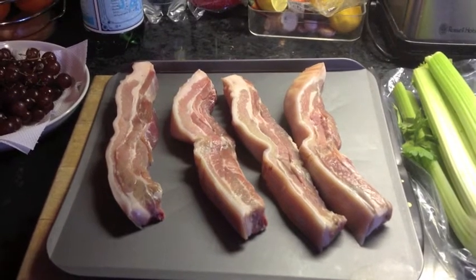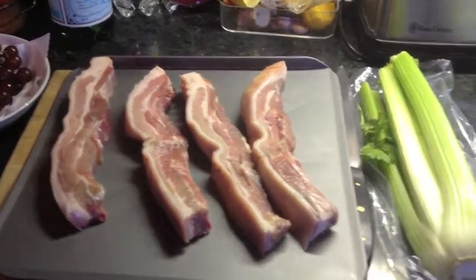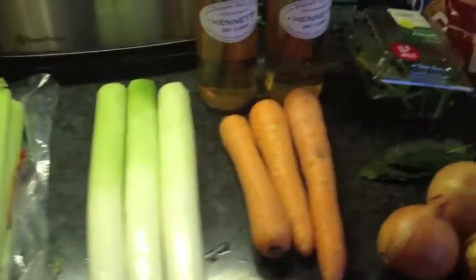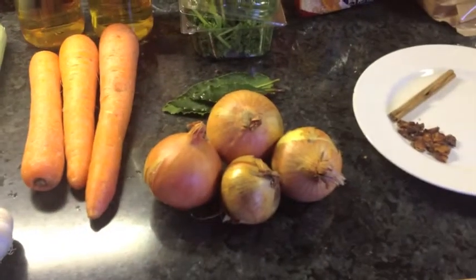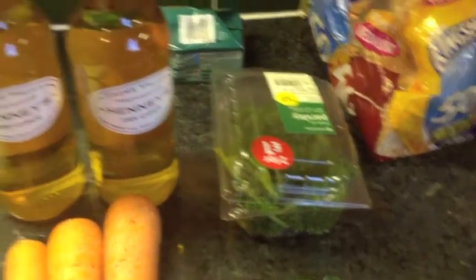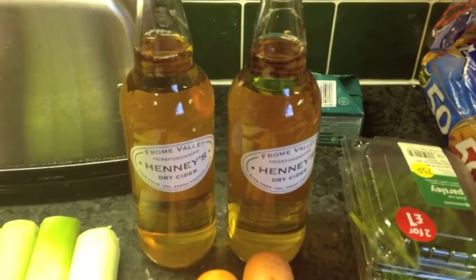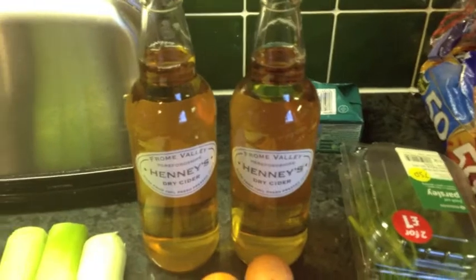So a quick whizz around the ingredients first. This is four pieces of belly pork I got from my local butcher yesterday. Celery, leeks, carrots, a head of garlic, onions, bay leaves, parsley, and two bottles of good cider. I really wouldn't use Strongbow or Magnus or anything like that — this is Henny's, but any good cider will do.